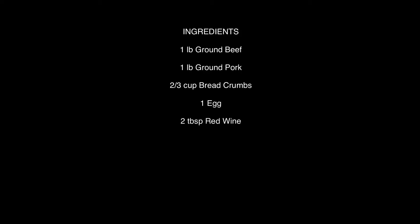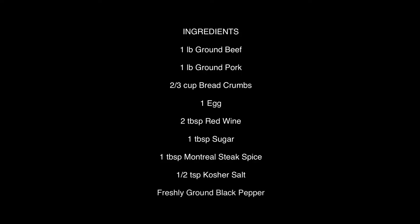Here's what you'll need for my homemade gluten-free hamburger recipe. First, the meat: one pound of ground organic beef and one pound of ground organic pork — you can mix this up with any kinds of ground meat you like. Two-thirds of a cup of breadcrumbs; for us we're using gluten-free breadcrumbs, but if making from scratch, toast two large slices of bread and blitz them in the food processor. One organic egg. Two tablespoons of red wine — if you'd drink it, it goes in the recipe. One tablespoon of sugar. One generous tablespoon of Montreal steak spice. Half a teaspoon of kosher salt, and fresh ground black pepper to taste.